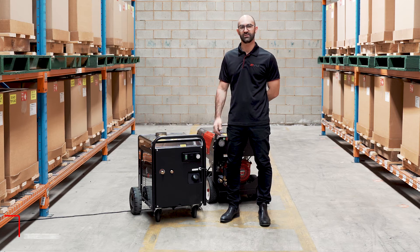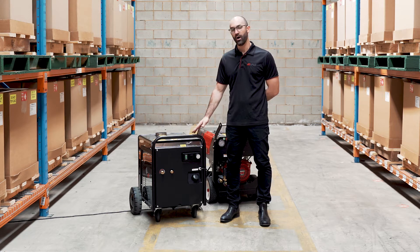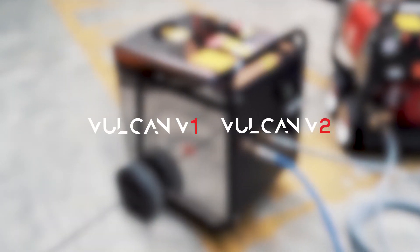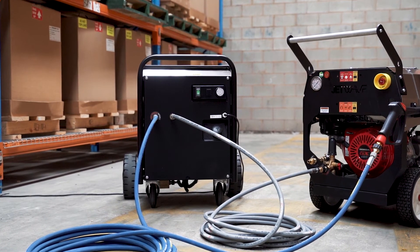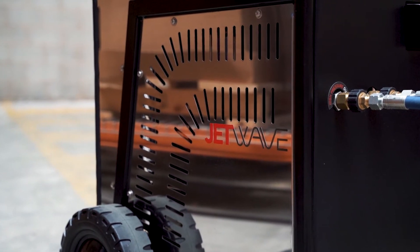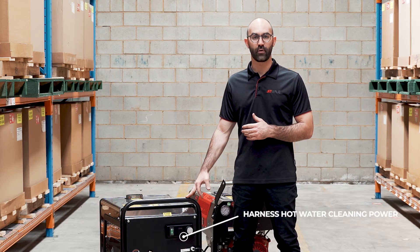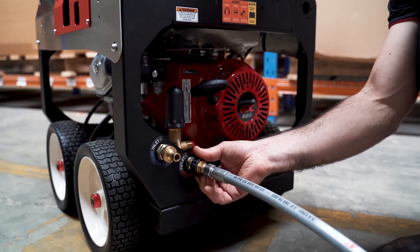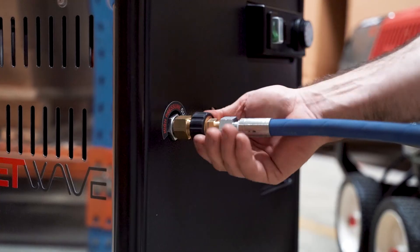I'm here today to introduce Jetway's Vulcan V1 and V2 hotbox accessory. This accessory allows the operator with their standard cold water electric, petrol, or diesel high-pressure cleaner to transform it into a hot water output solution. The V1 series is rated to 280 bar and the V2 series rated to 350 bar, depending on the pressure washer's flow and pressure output.